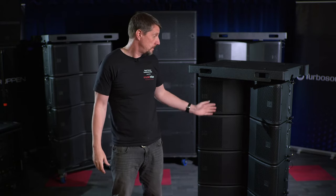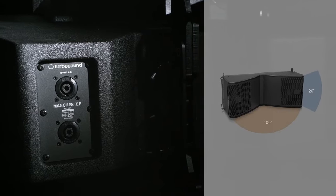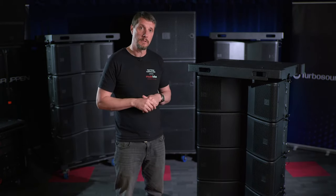New to the range is the MV210, with two 10-inch drivers in the low frequency and mid-range. The difference is in the dispersion — in terms of the vertical dispersion, there is up to 20 degrees. You can array up to 16 of these boxes, but you could also reduce it down to three boxes.